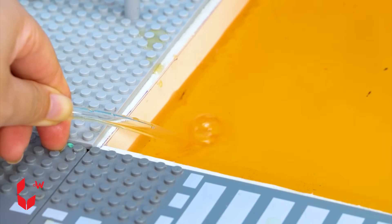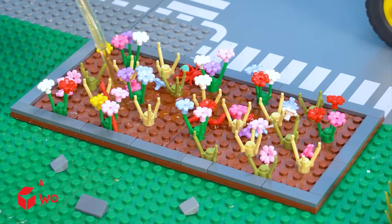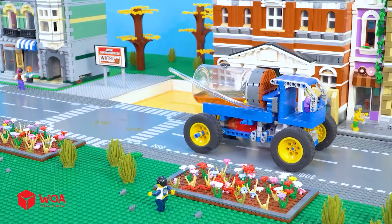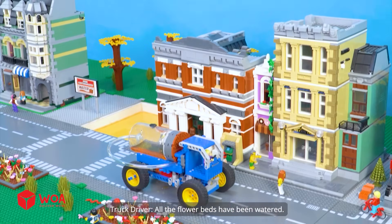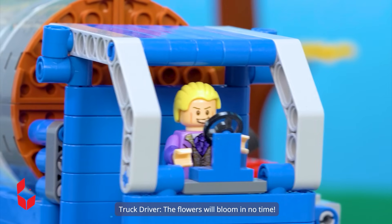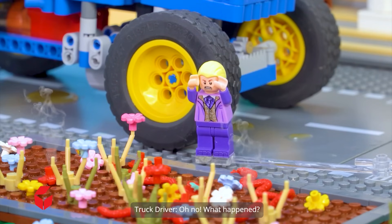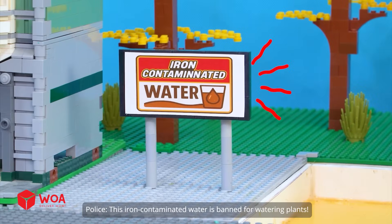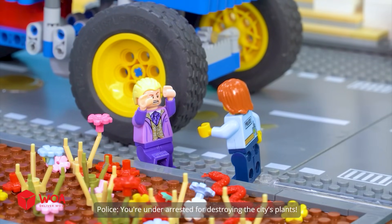The tank is full now. Let's water all the flowers. All the flower beds have been watered. The flowers will bloom in no time. Oh no, what happened? What have you done? This iron-contaminated water is banned for watering plants. You're under arrest for destroying the city's plants.